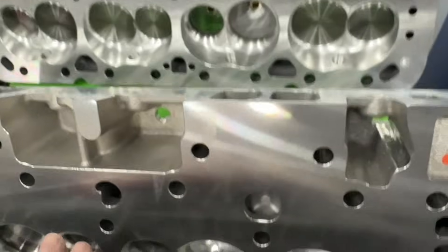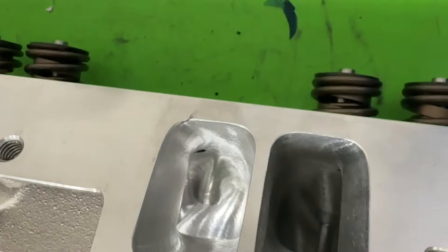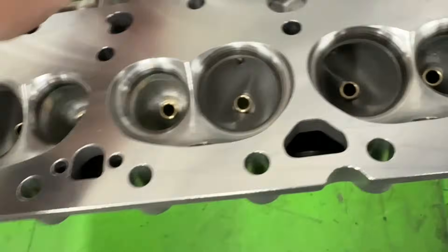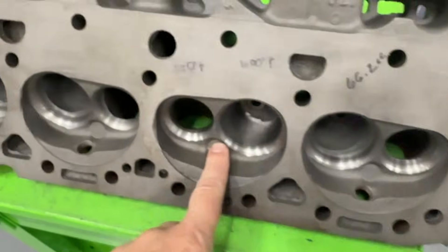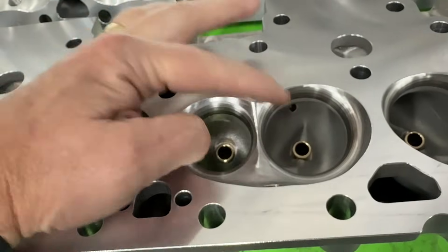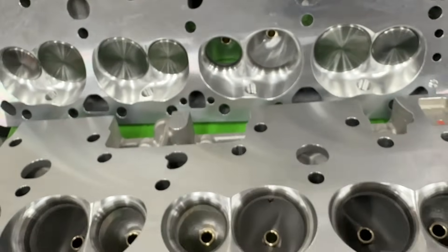They both have about the same port entry. Now, a big difference on these aftermarket versions versus the stock ones: on the stock castings there's actually water between the ports. On the aftermarket ones, it's solid. So that's why you can make the bowl bigger, especially there, and it really helps out the flow.